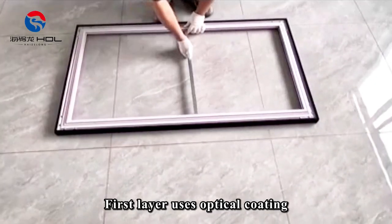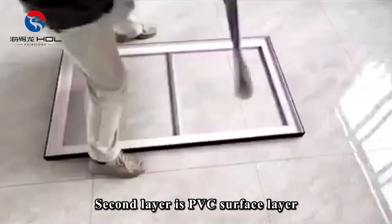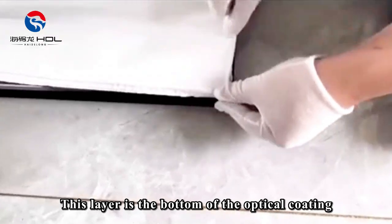The first layer uses optical coating. The color of this layer is different. The second layer is the PVC surface layer, which serves as the bottom of the optical coating.